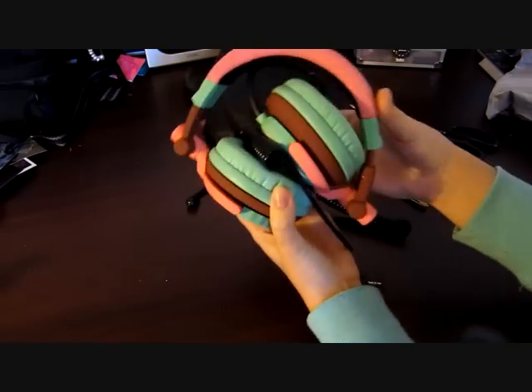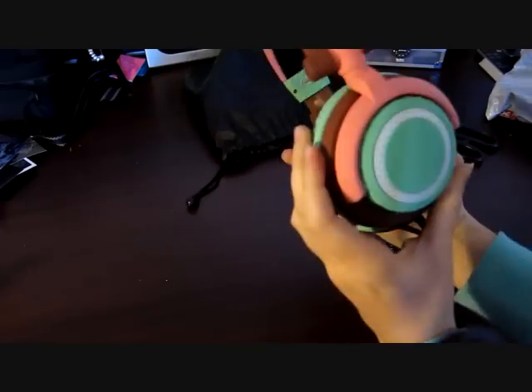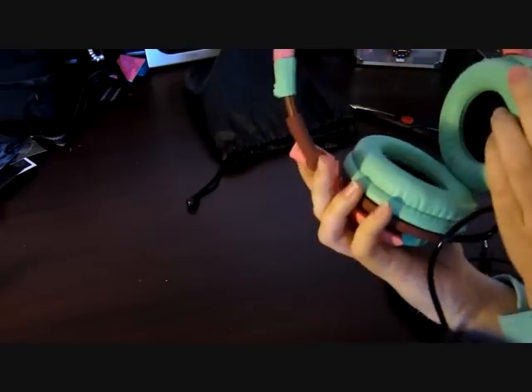Opening them up — they look pretty nice actually. Very rubberised, nice colours. I really do like these.